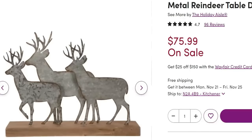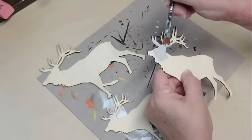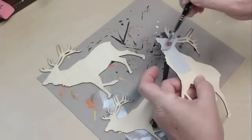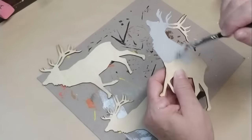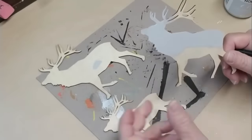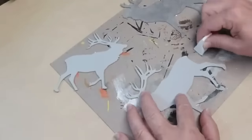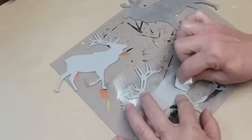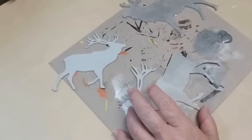Here's a look at this Wayfair version: three metal reindeer on a piece of wood — $76 on sale. Let me show you how I recreated this for about two dollars. I've got these wood reindeer cut out using a laser cutting machine. I'm going to give each one coat of light gray paint — front, back, sides, everything. The second step to make them look galvanized is to use silver acrylic paint and a makeup sponge, turning the sponge so it doesn't face the same direction all the time, creating different angles and textures.